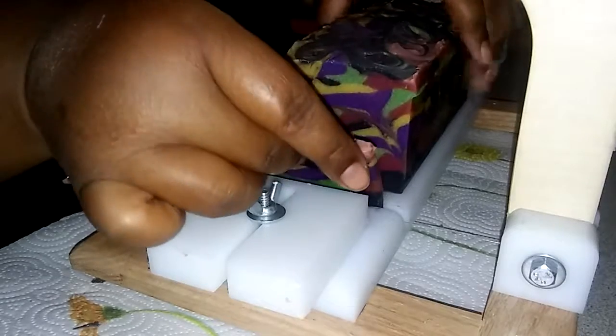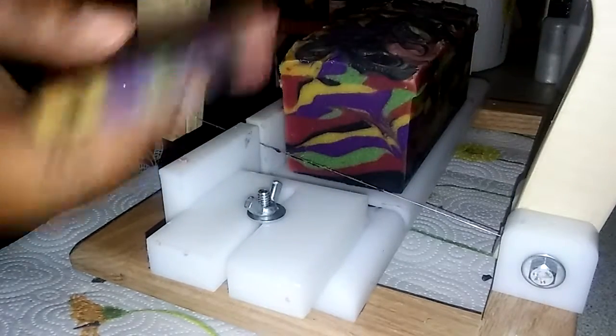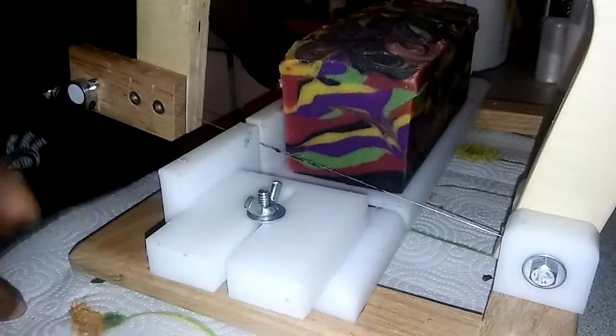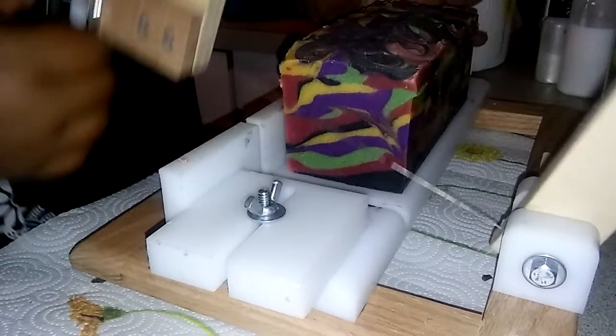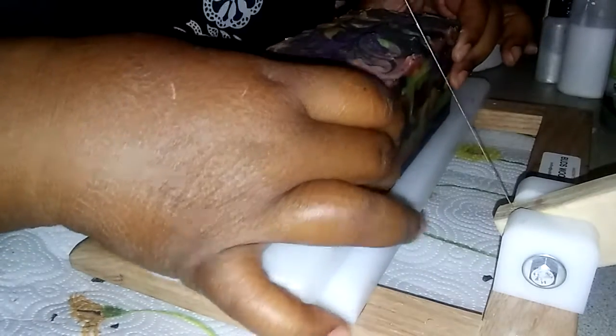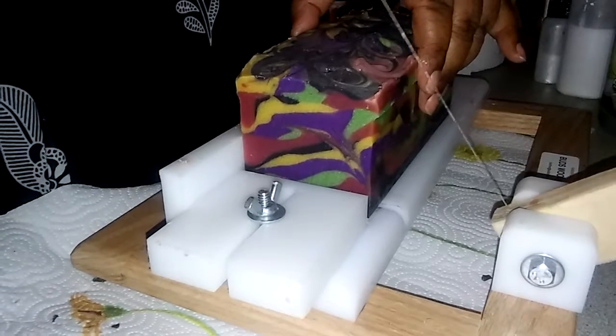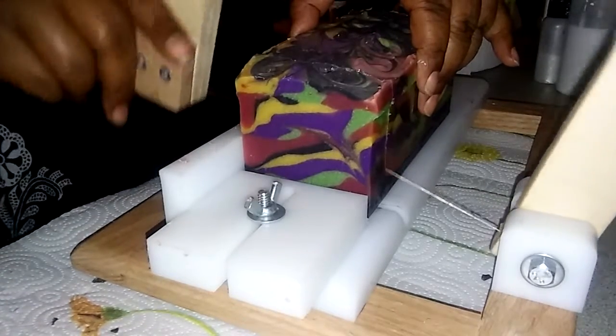Oh yes, this is so cute! I wanted to put a lot of colors in it. The purple is from Nurture Soap, and the yellow is too — all their colors are the bomb. They always come out vibrant and I only use a little bit.